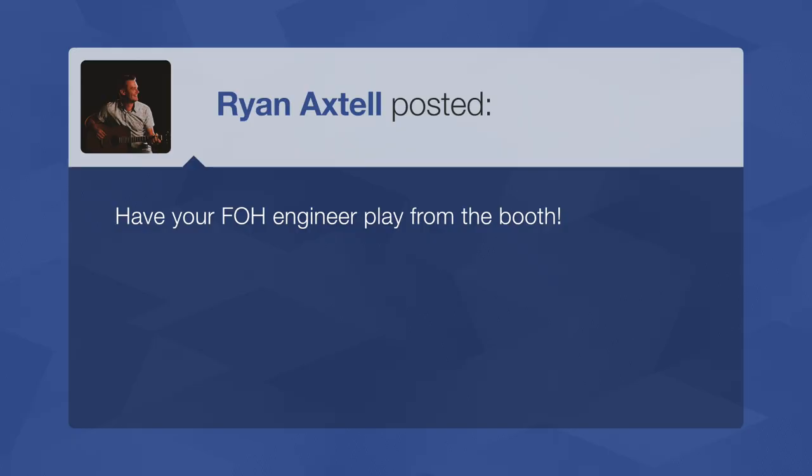Ryan says: have your front of house engineer play from the booth. Our media director at Cherokee Hills — before I got here — would often be running sound and also playing bass back at the soundboard. Bass is one of those things where I don't need to see it, I just need to hear it and feel it. Some instruments are jarring if you can't see them, but bass can be tucked in without people noticing. Most people in the congregation aren't going to register 'I hear a bass guitar but I don't see it' the way they would with drums or a guitar lead line.